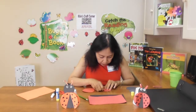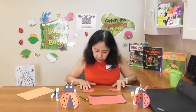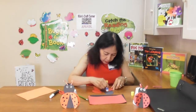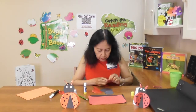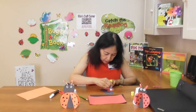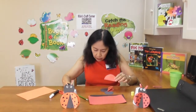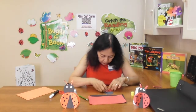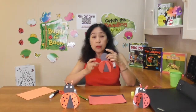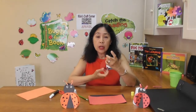Fold the two red circles in half. Glue the two folded circles on the body. Those are the wings. Draw black dots on the wings.